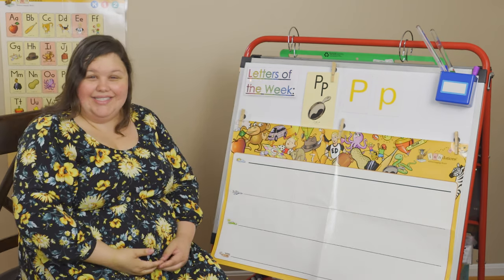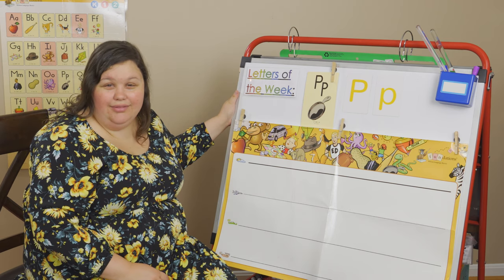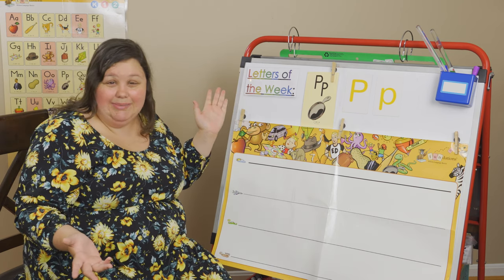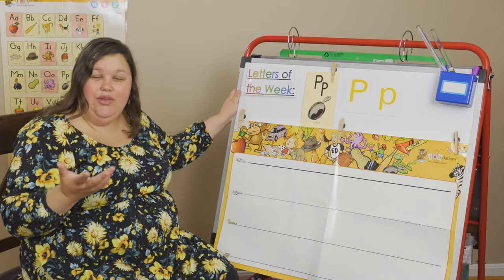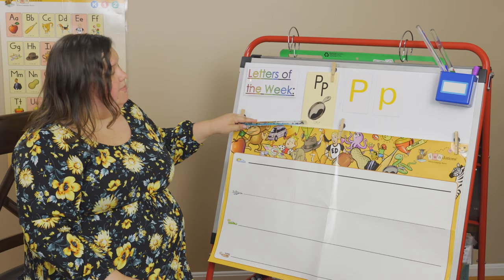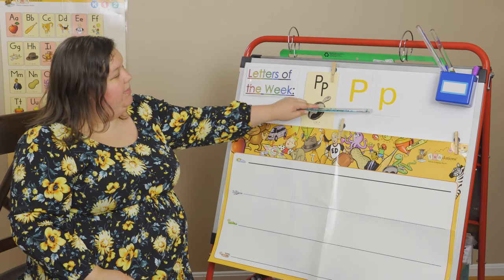Welcome to my class today. We have an exciting day — we have a new letter, and we're going to be focusing on it all week long. I'm going to give you lots of little activities you can do at home. You can practice all week long and watch this lesson as many times as you need. P, pan, p. Your turn. P, pan, p. Say it again. P, pan, p.